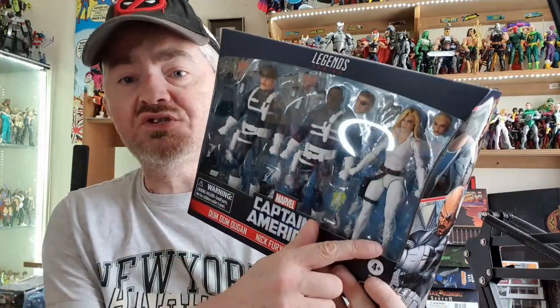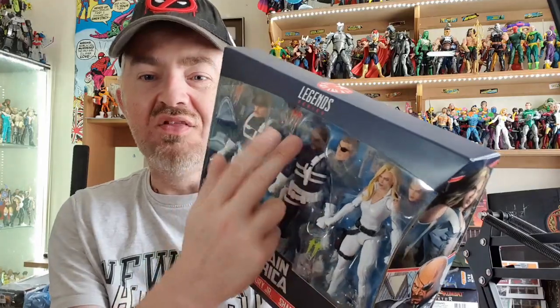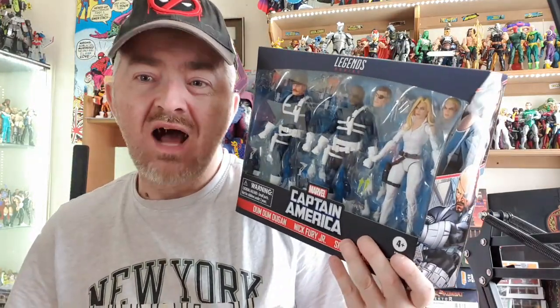You've got a brand new Sharon Carter, Nick Fury Jr, and of course the Hoff version, and you've got Dum Dum Dugan who you could probably mix and match with lots of different heads. I did get the last Shield 2-pack as well, so I'll have a nice little army of Shield agents by the time I'm finished with this review.